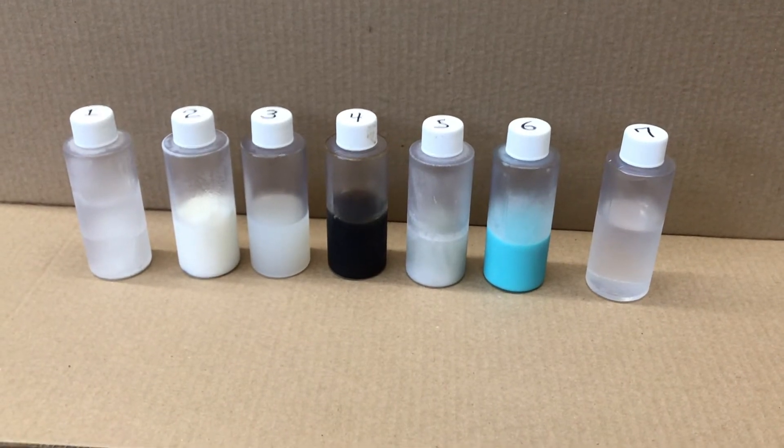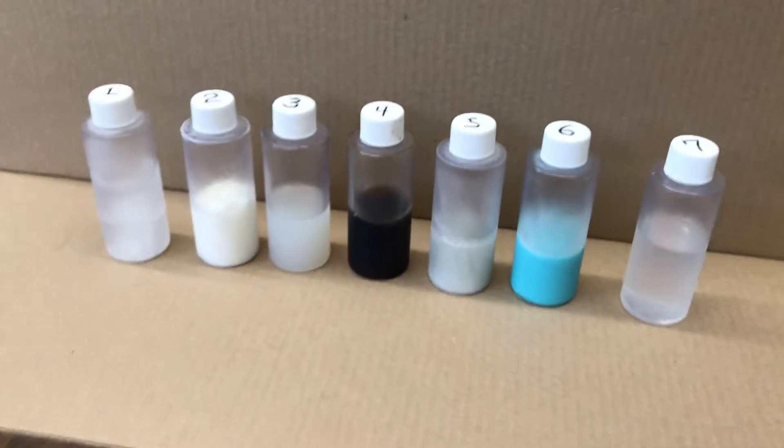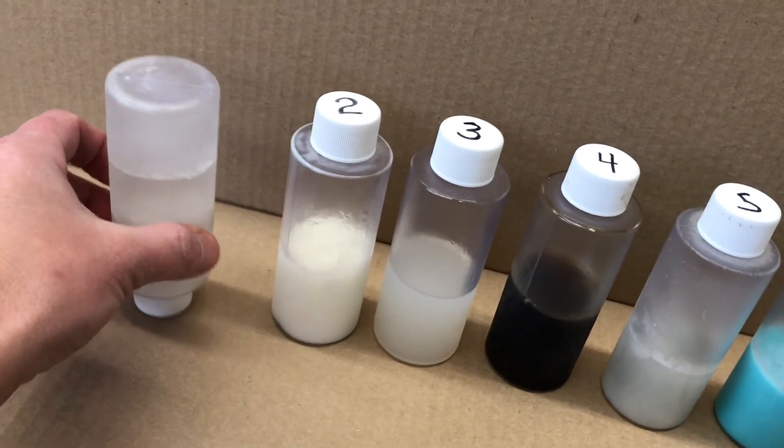What do you notice? What do you observe? In fact, I'm going to turn each bottle upside down.